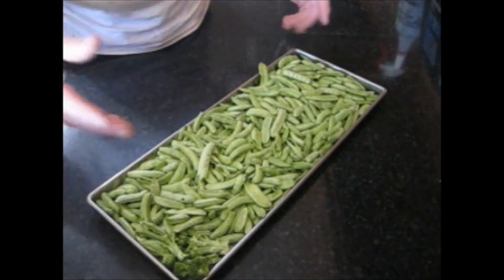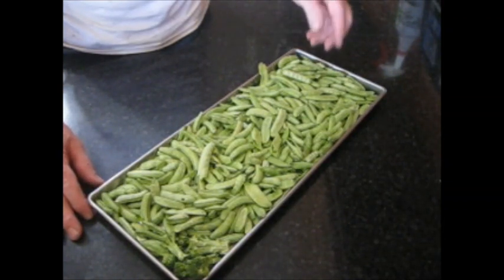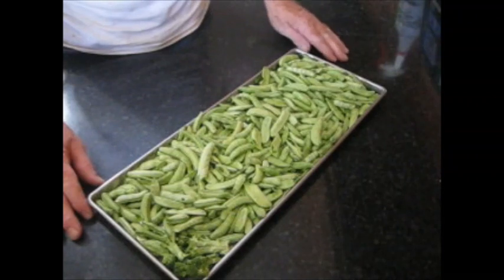If you haven't tried snap peas or sugar peas in the past, I suggest you try them. They can be grown twice a year and they are a really good thing to try. Pretty easy, and they reconstitute very well.